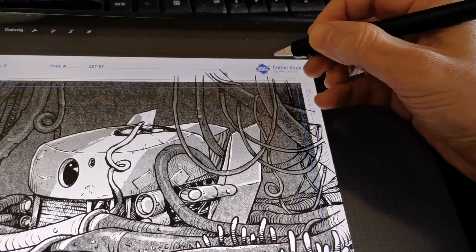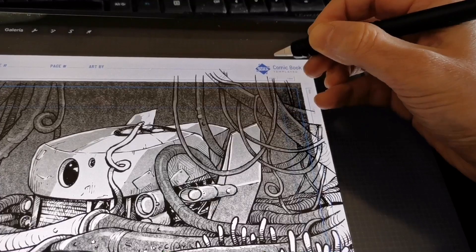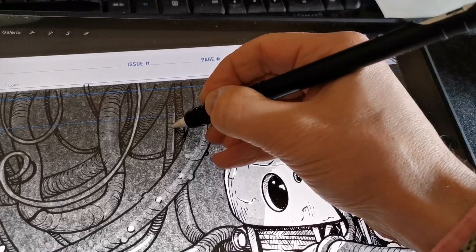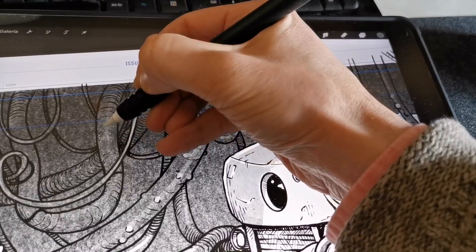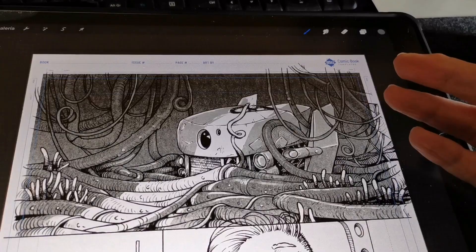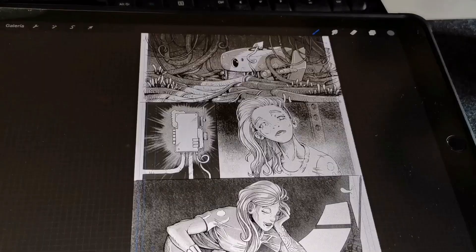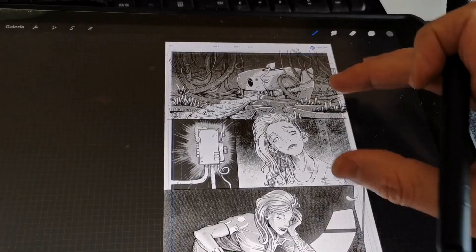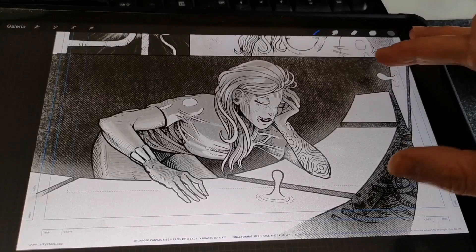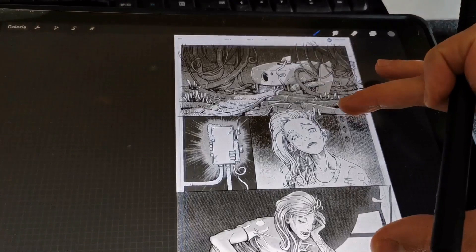Working on separate layers is handy and a good way of making changes in the future without having to redraw everything. I know some people don't want to use layers, but I try to keep it simple — not too many, maybe two or three layers per panel, which is enough for me. Here's the final page with gradients added to all the panels to make the characters pop and keep the light compositions interesting. Her face in the final panel is white because the light from all the screens is shining on her.